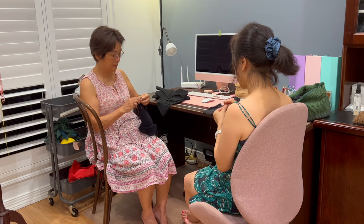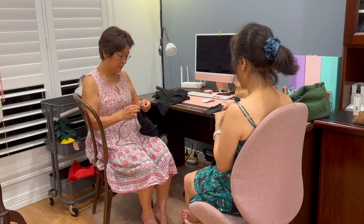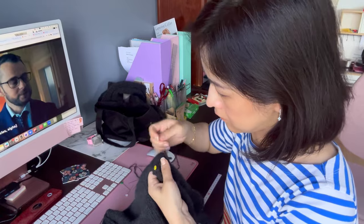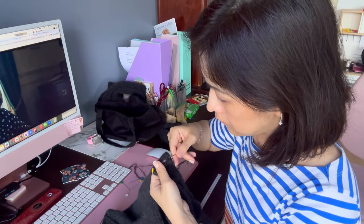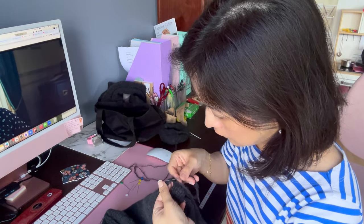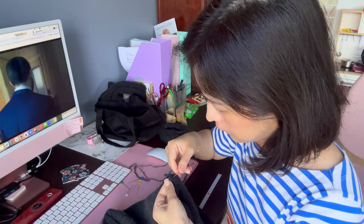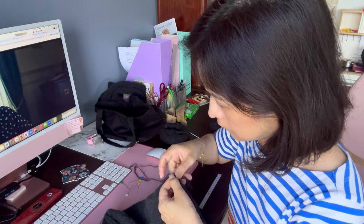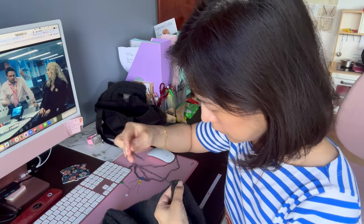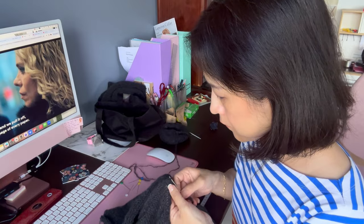My mum came over and we had a little knit night — she's helping me finish my son's beanie while I'm working on the Lyra. The next day I started seaming the shoulders and sides because I had finished both front pieces and the back piece. I also started watching the movie on Netflix called 'Scoop,' about Prince Andrew and his relationship with Jeffrey Epstein. It's so interesting — I know it's been dramatised but honestly, how out of touch he is is absolutely ridiculous.